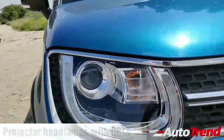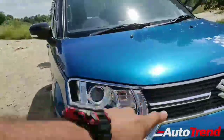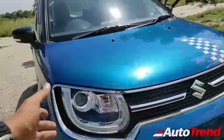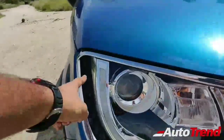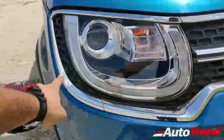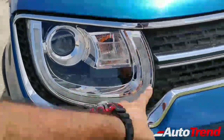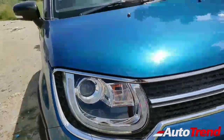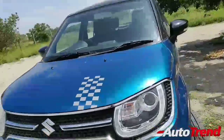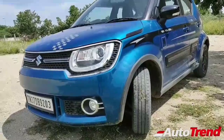On this top-end Alpha variant you get projector headlamps along with front fog lamps with chrome embellishment. The massive grille is totally interconnected with the headlamps, and the grille pattern carries over around the headlamps as well. You also get daytime running LEDs — these U-shaped LEDs are unique to the Ignis only and they look seriously nice.